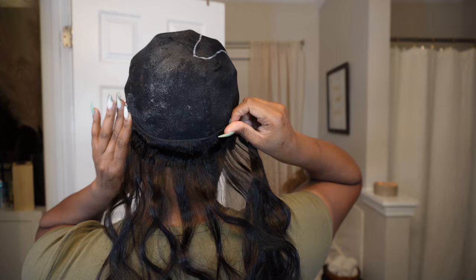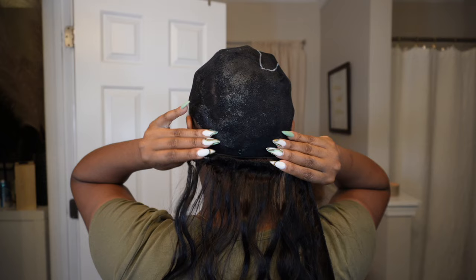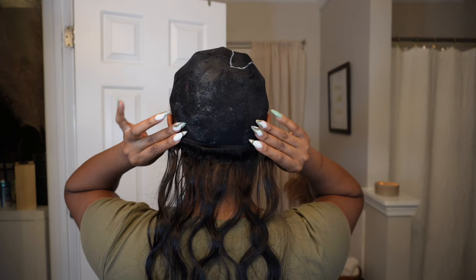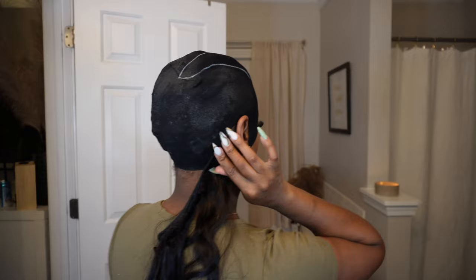My cap is a little lopsided so typically it would go from ear to ear in the back, but I'm measuring from where the wig cap starts to where it ends on the other side. Everyone else should be going from ear to ear, side to side. The glue I'm using is this 30-second hair bond glue from the beauty supply store — it's my favorite kind.